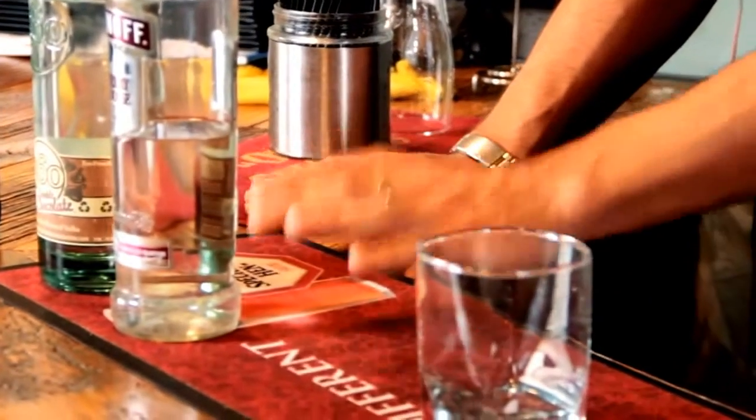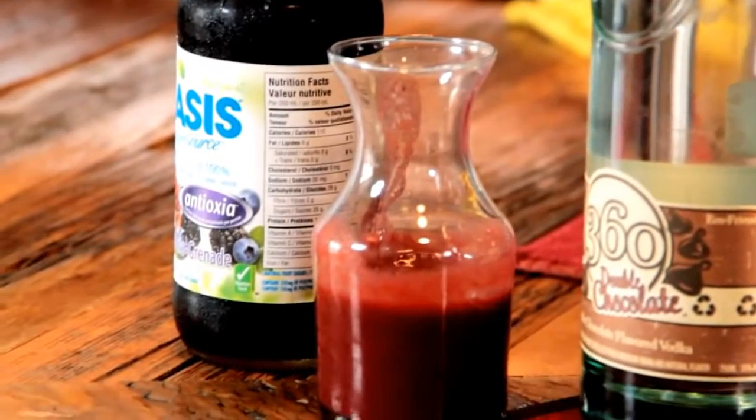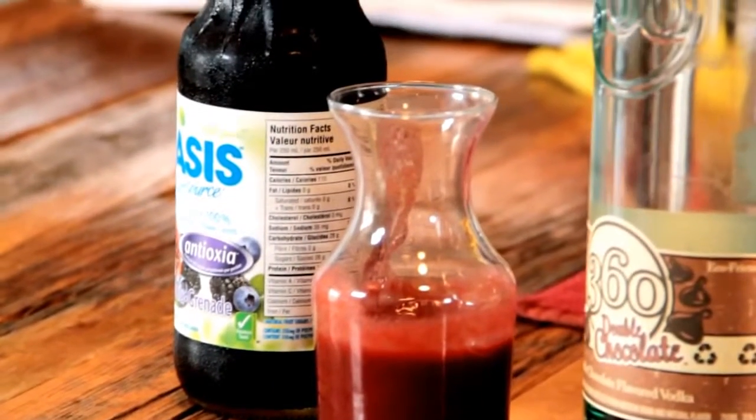We've got a tall rocks glass, some raspberry vodka, some double chocolate vodka which is really nice, some raspberry puree, and some pomegranate cranberry blended juice.